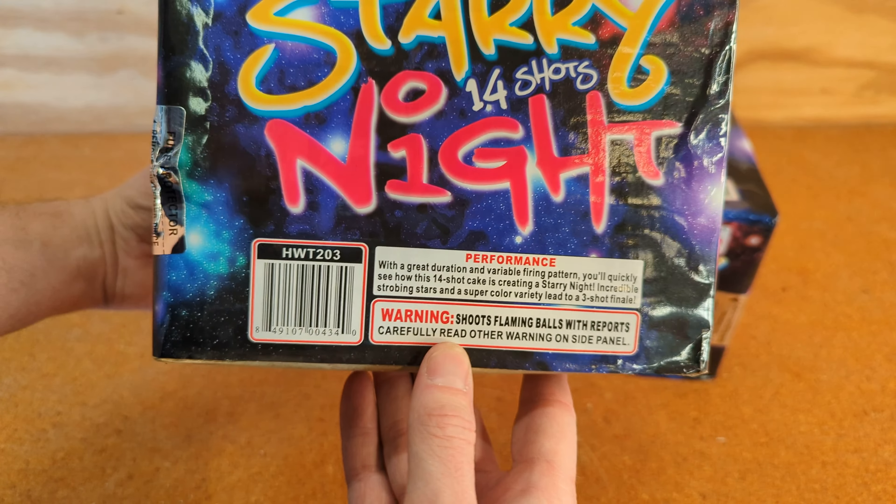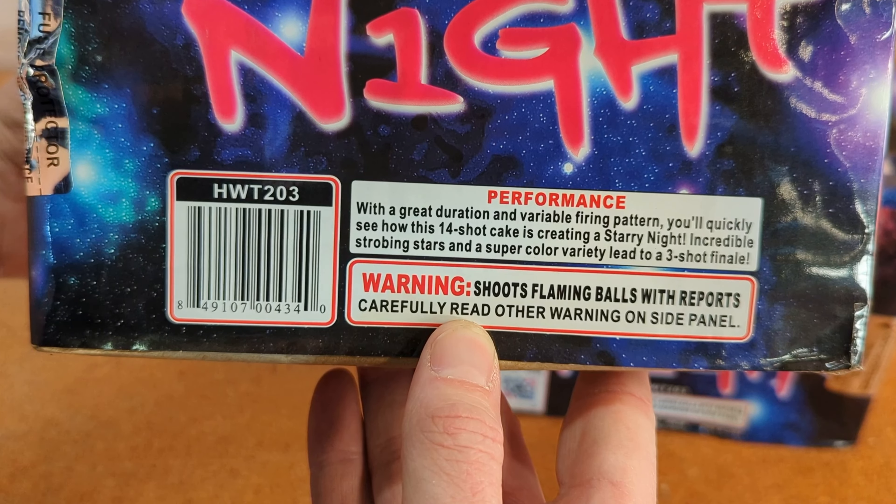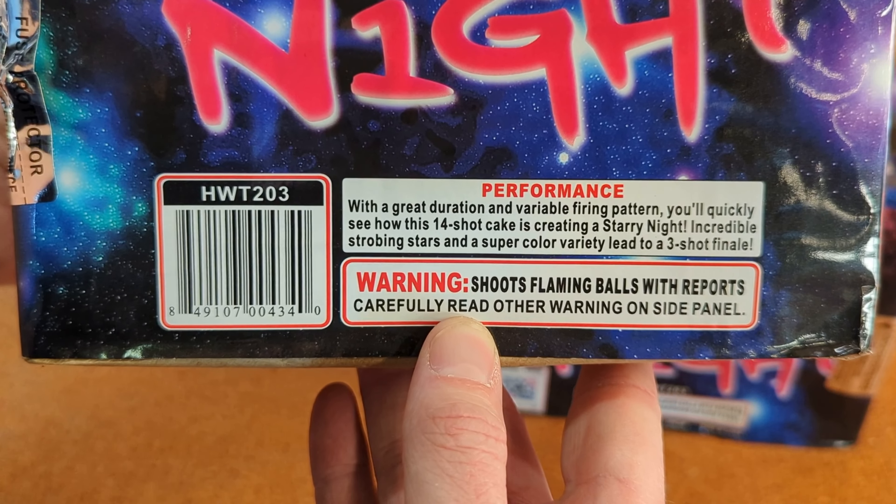The performance description reads: with a great duration and variable firing pattern, you'll quickly see how this 14-shot cake is creating a starry night — incredible strobing stars and a super color variety lead to a three-shot finale.